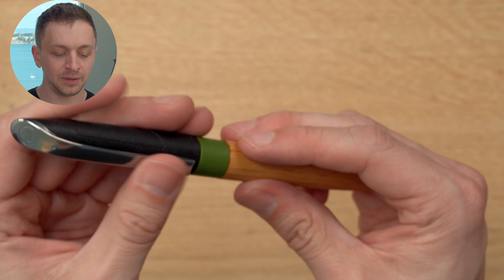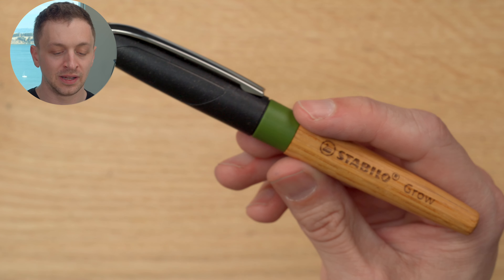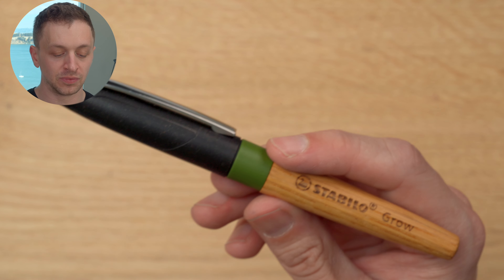They are made in Germany, and it has a really nice wet nib — a very forgiving nib.